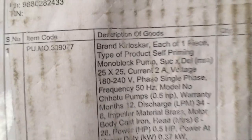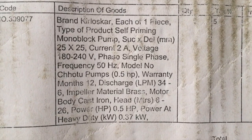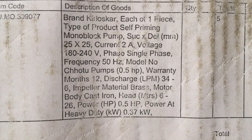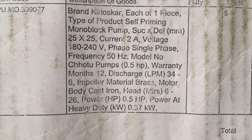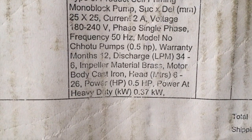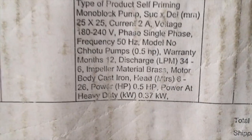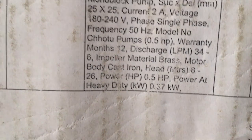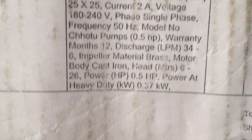You can see the description also. Kirlask Chotu — one type of product, self-priming monoblock. 8 meters, 6 to 26. That is very important. When you are buying the motor, you have to check it out — 8 meters means it will flow the water how many meters. That is 8 meters, 8 to 26.